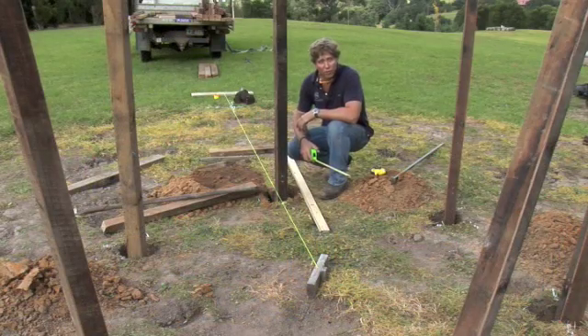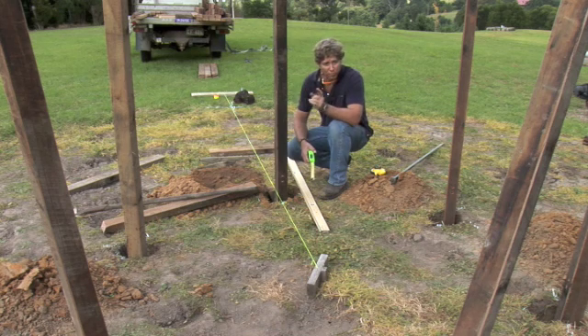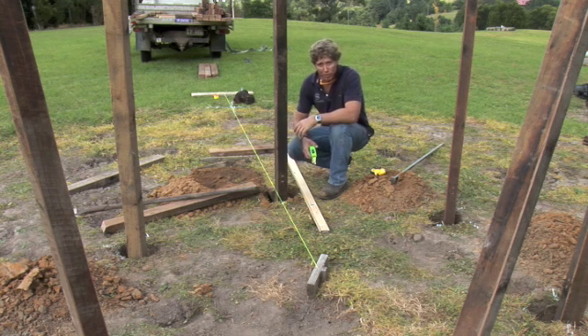We've dropped all the posts in the holes and leveled up the tops of them. You can use a level, water level, dumpy if you've got one, laser — any device for getting the tops of all those posts level. They don't have to be perfect. Probably within about five millimetres or a quarter of an inch should be fine.